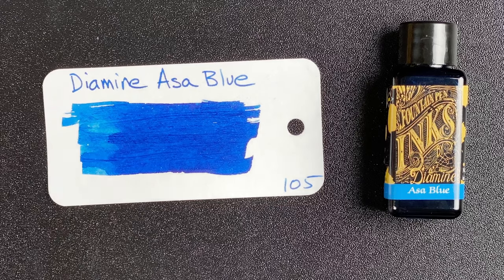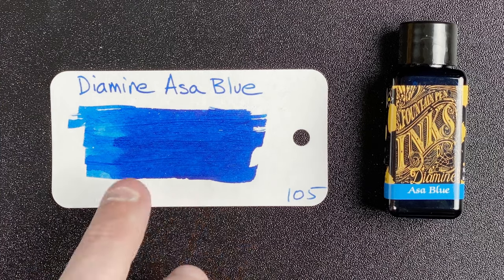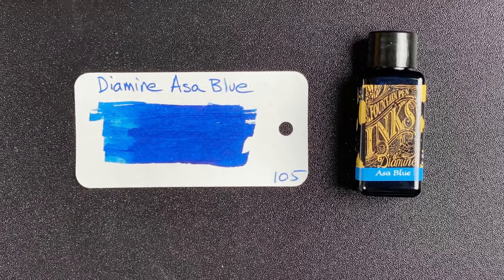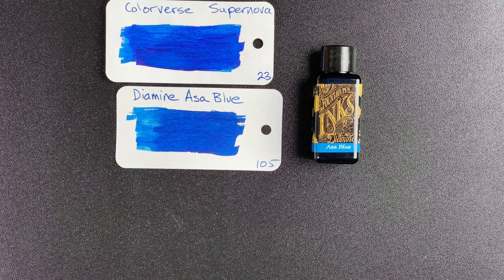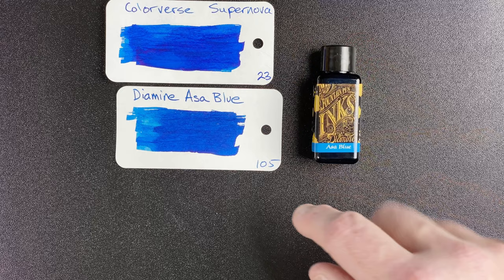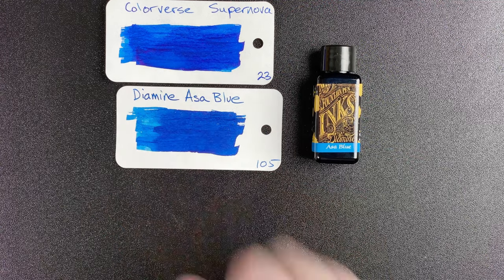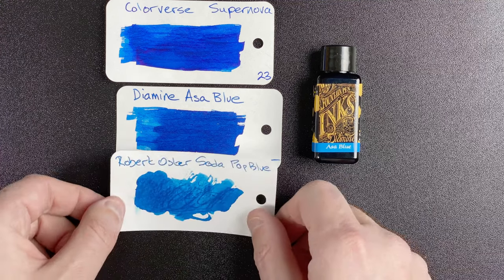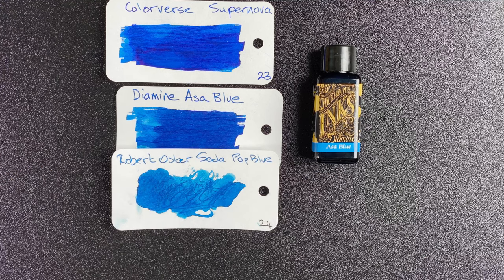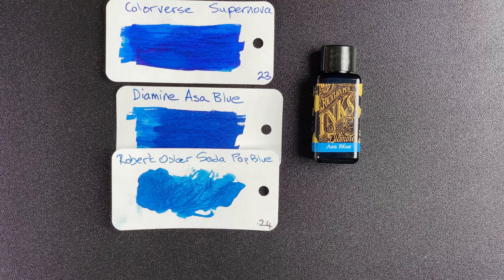Jumping to the blue family — here we go with Diamine Asa Blue. Here's my swatch card. I'm really excited to try this ink; it's a gorgeous blue color and look at the shades — we've got darker and this lighter color. To me it's a very close match to Colorverse Supernova, which is my favorite blue ink. Looking at the swatch cards they're very similar, except the Colorverse has a little bit of a red sheen, whereas the Asa Blue doesn't seem to have that. I'm also comparing it to Robert Oster Soda Pop Blue — yes, it's a paler ink, but when you look at the pale part of the Diamine there is some comparison there.